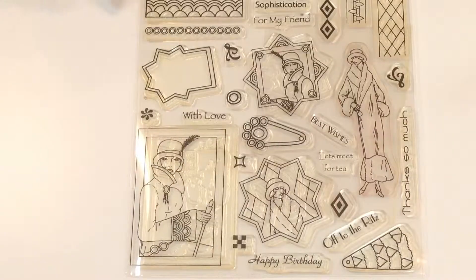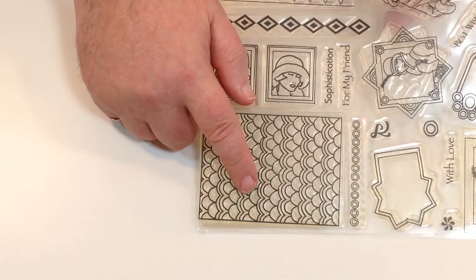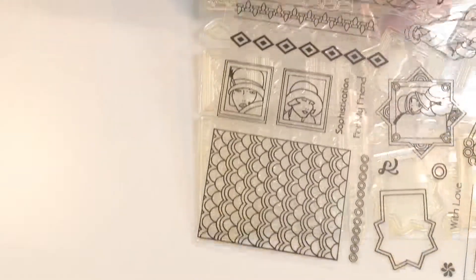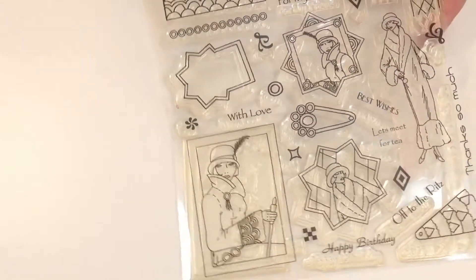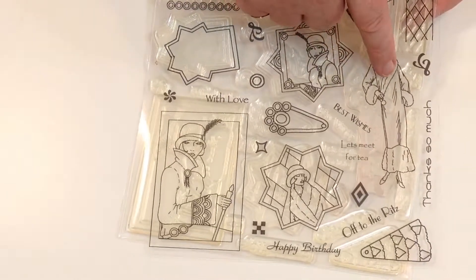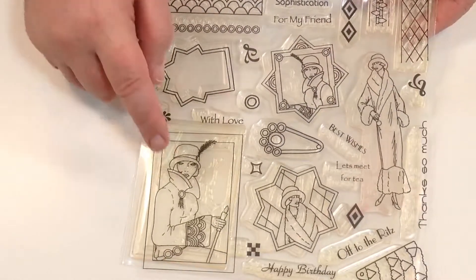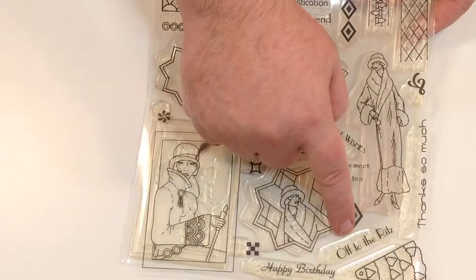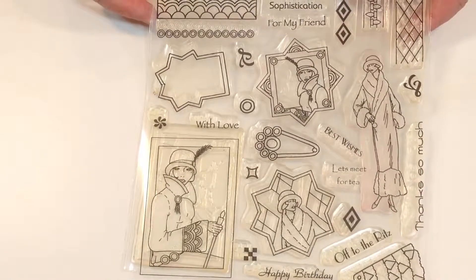Let's show you exactly what you're going to get for your money one more time. So you've got this panel here. You've got these two images of the woman. You've got these that you can use for borders. You've got another stamp that you could use as a frame. You've got the full length image there, another full length image, and you've got all of these different sentiments within this set as well. So you're getting all of that for £9.99.